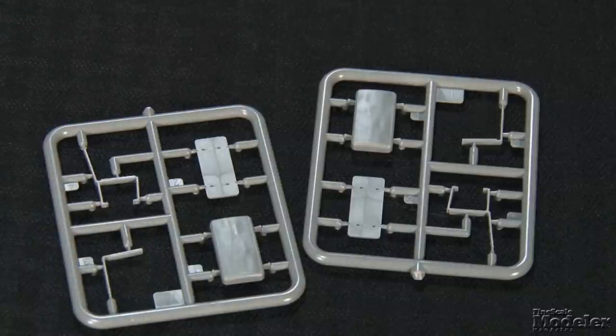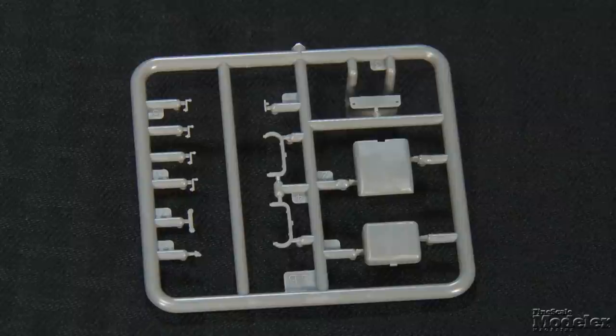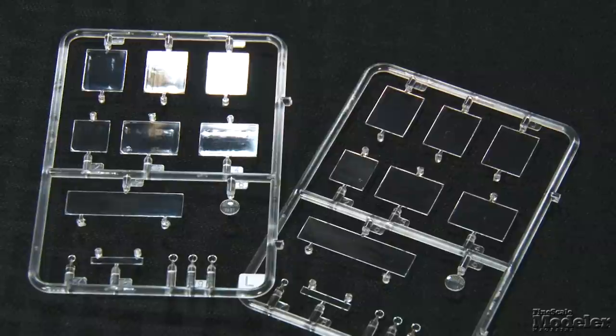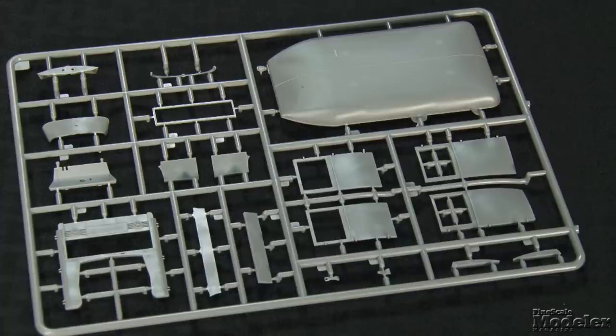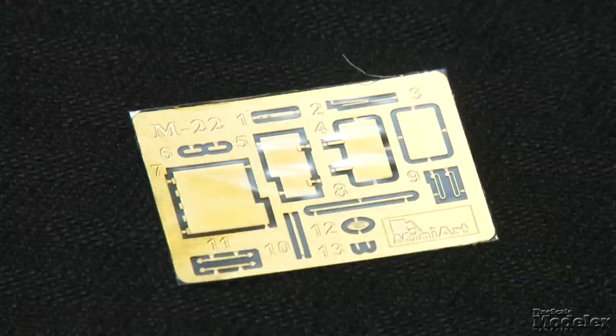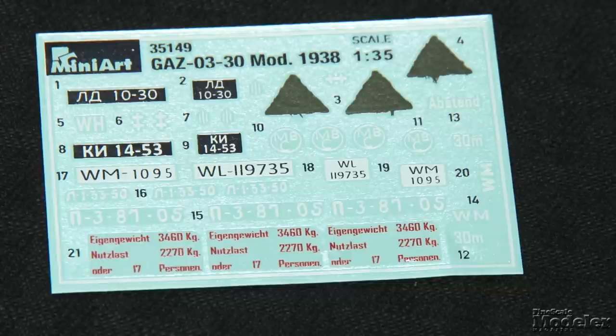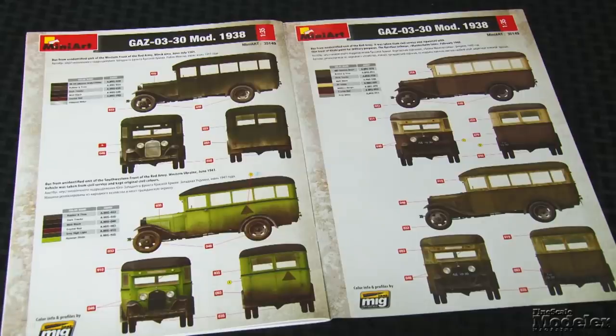Eight bench-like seats occupy the passenger cabin. The driver's cab has a seat, controls, and dash, and the windshield can be posed closed or open. Clear parts are provided for the cabin windows, lights, and destination sign. The front and rear passenger doors can be posed open, and there are even dome lights for the ceilings and cranks for the windows. Photo-etched brass provides license plates, handles, and windshield brackets. One truly outstanding feature is the provision of markings for ten buses with color diagrams and call-outs by Ammo of Mig Jimenez. Three are captured vehicles in German service, the rest are Soviet — a couple are the same GAZ in civilian and then in military service. This is an interesting subject and there are a lot of cool photos of these from the war.